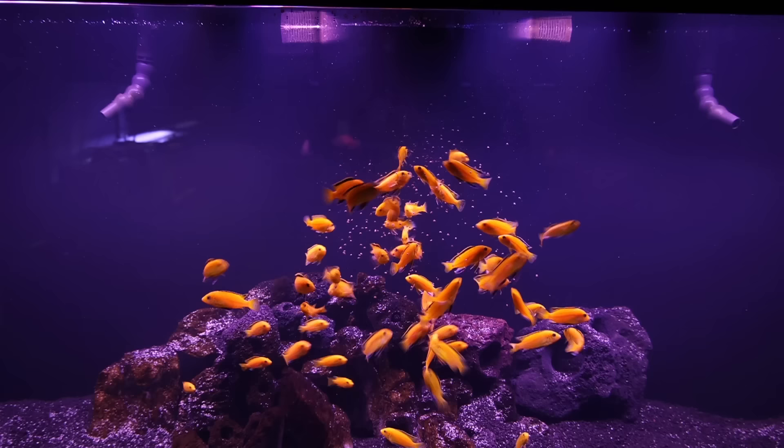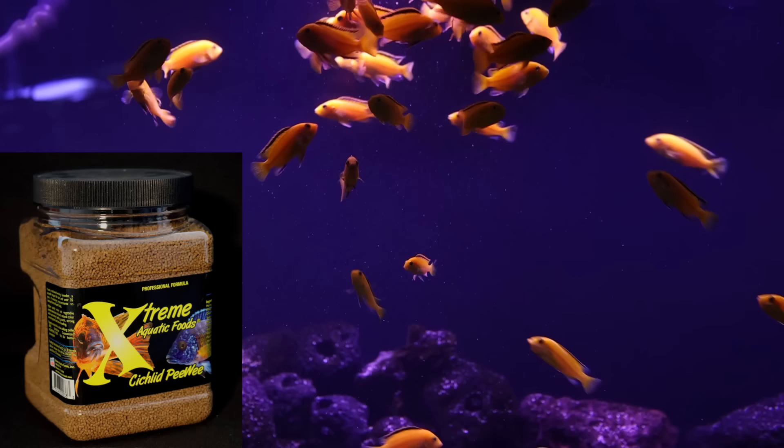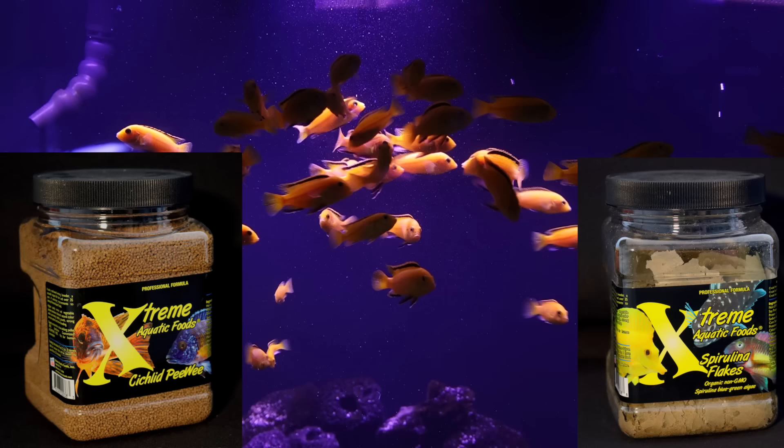Don't panic though, because there are tons of manufacturers producing food that make it easy to avoid this. In my 240-gallon with 60 yellow labs, I feed them a combination of cichlid peewee and spirulina flakes from Extreme. You should do the same thing — in fact, I know a great place you could order both of them; I'll put it down in the pinned comment right next to the like button.